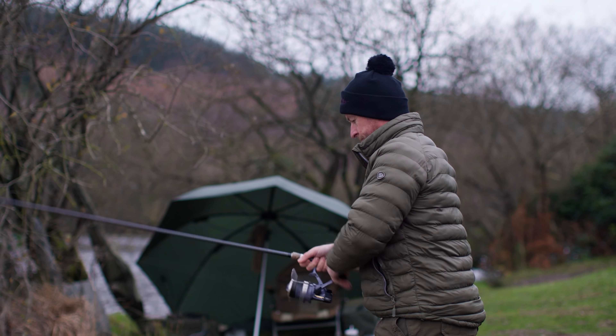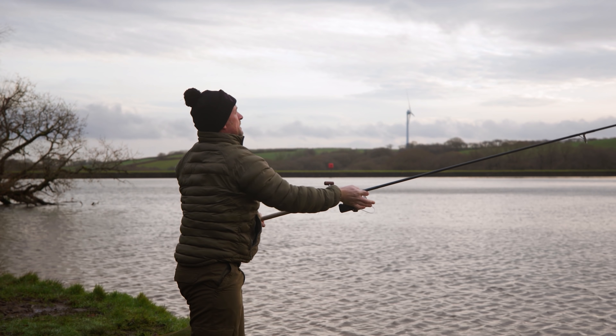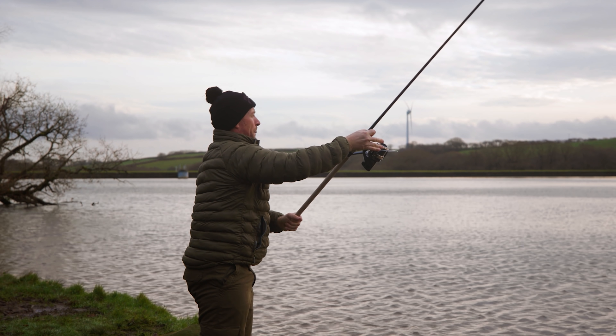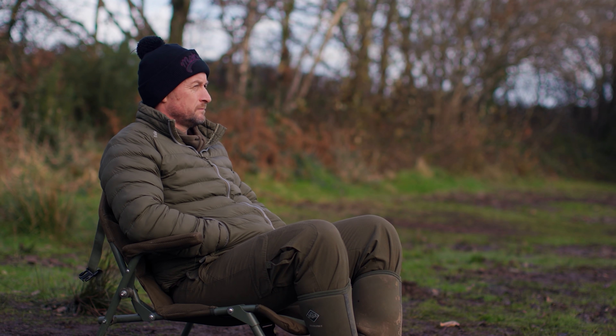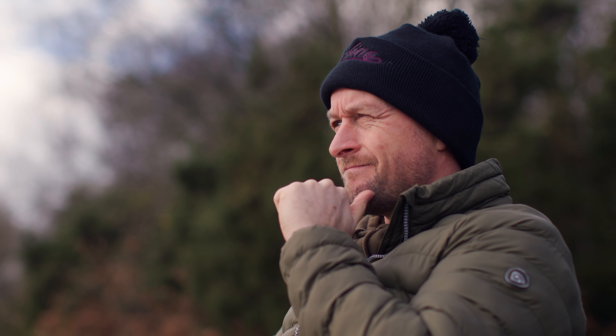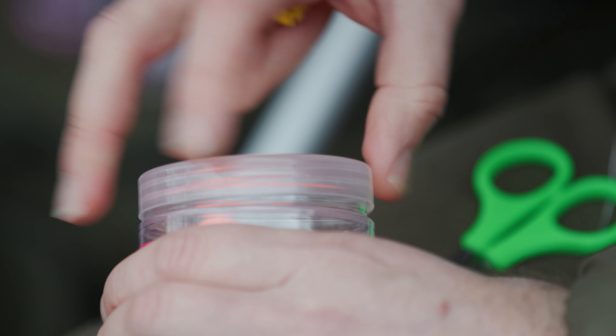Tip number seven: use a roaming rod. I'll always have one rod on a single hook bait that I'll move around my swim during my session — maybe every 20 minutes to half an hour I'll reel it in and cast to a different area. I'll be watching the water all the time, and if I see a showing fish I'll cast at that. If these fish are dormant, they're not swimming around much — you could have fish in your swim but not close enough to your baited areas, so casting the rod around is a great way of locating those pockets of fish.